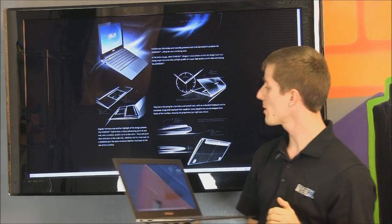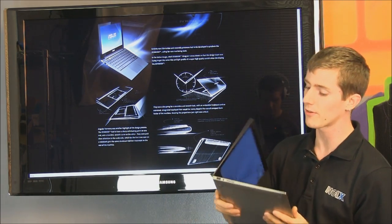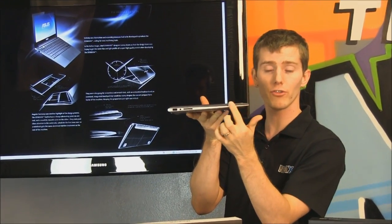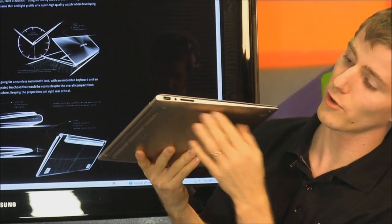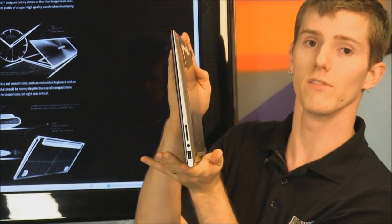They've also mentioned that angular harmony was another highlight of the design process — they wanted a sharp culminating point on one end and a rounded smooth curve on the other. If you close the notebook, you can see that on one side we have more of a sharp point, and then on the other side it is more of a rounded curved experience — kind of like an elongated teardrop shape.